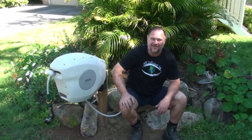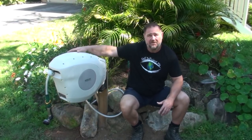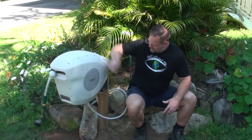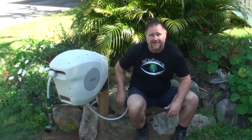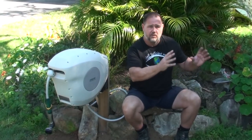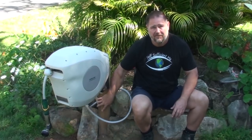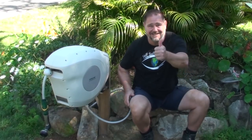G'day, I'm Mark from Self Sufficient Me and in this video I'm going to show you how to install a retractable hose unit like this on a post like that, when you haven't got a wall or anywhere else to mount it properly. This is the perfect solution. Let's get into it.